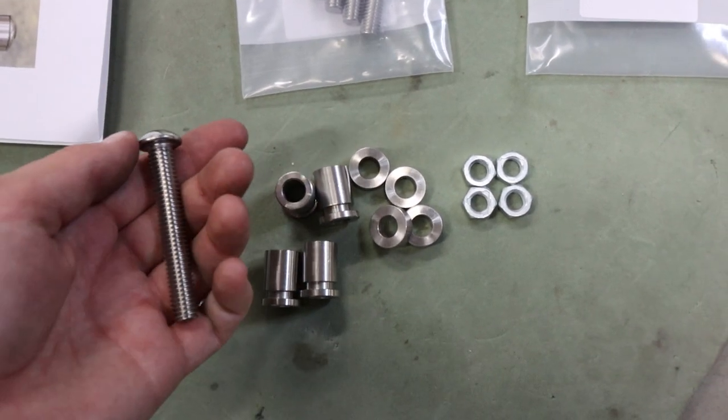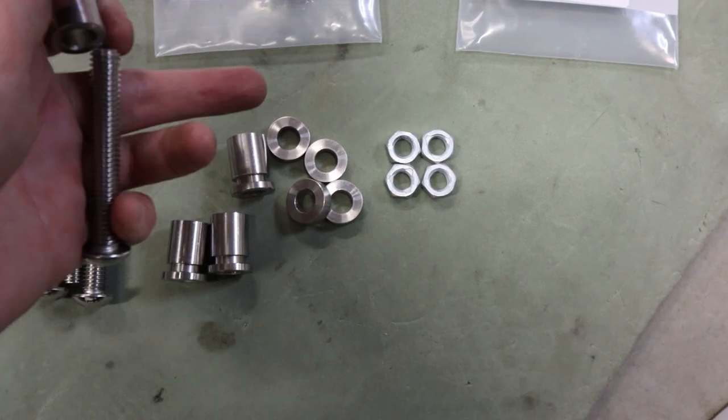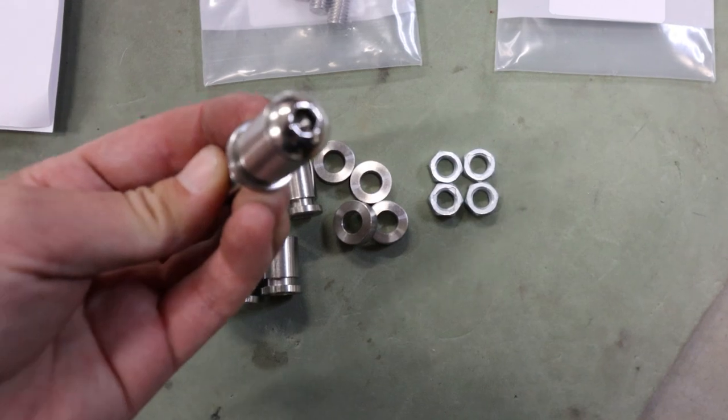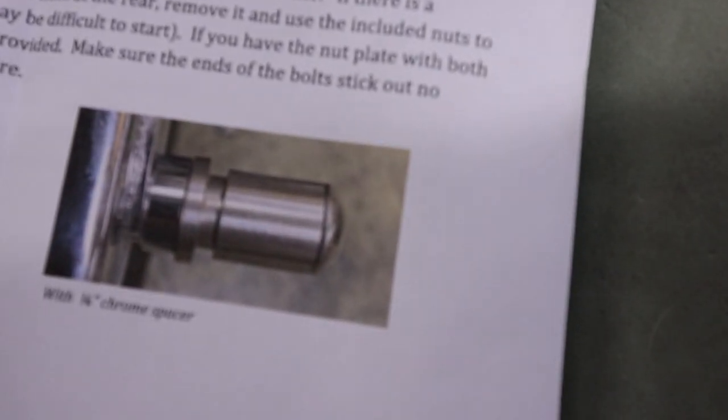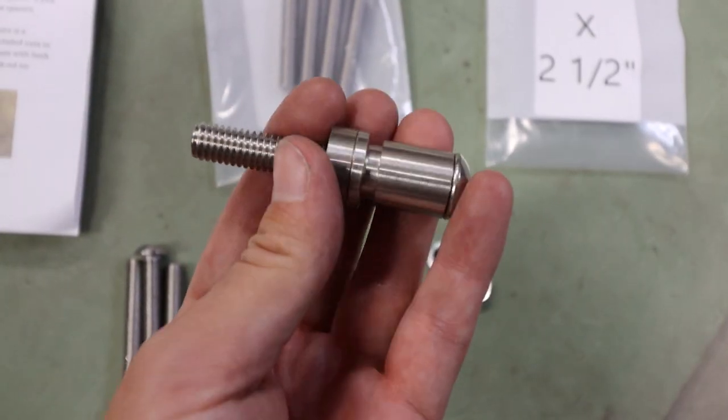You're gonna take your new hardware, and the way that you're going to line this up is having that groove towards the back there — and that's exactly what they show on the picture. Chrome spacer. And that's it, baby. It's going right in there.